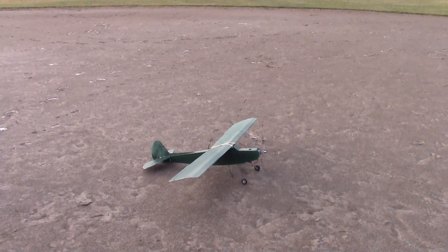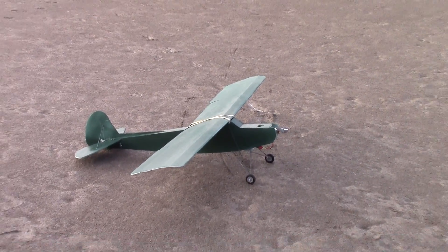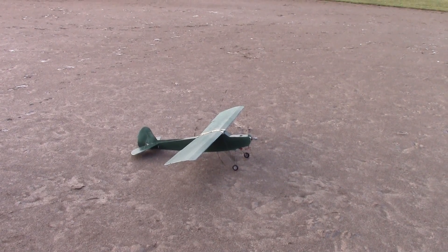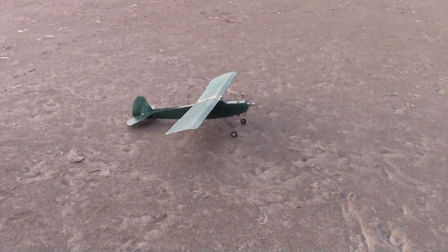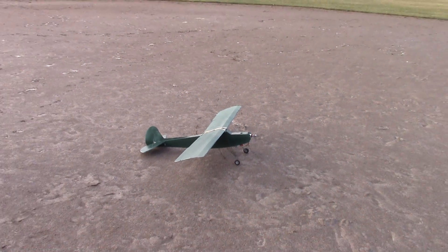I'd just like to show you guys that you can make this. This plane's like $40, and then the electronics are another $40, and then you have yourself a flying airplane. Once you put it together, you paint whatever color you like, and there you go.